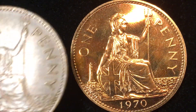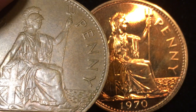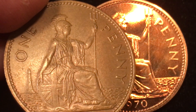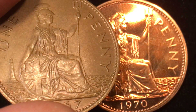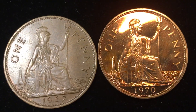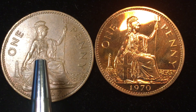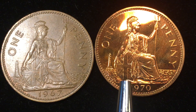This coin holds up really well. Looking at the 1967, which was used in general circulation — 1967 was the last year they made the general circulation coins — we can see most of the definition on this one too; it's a beautiful version of the coin. Britain went to decimalization in 1971, so this coin was used for about four years. It was demonetized on August 31st, 1971.